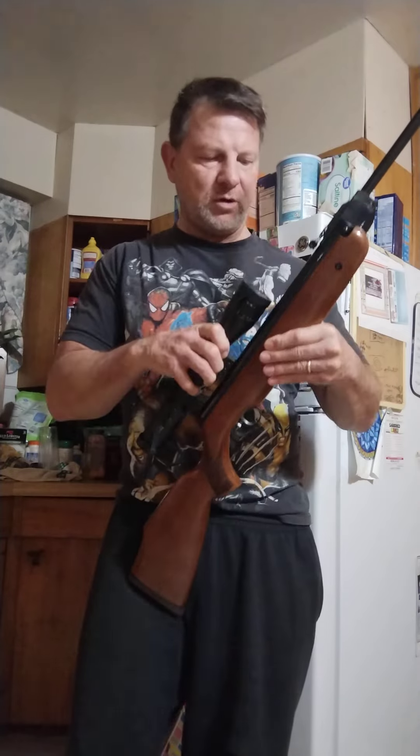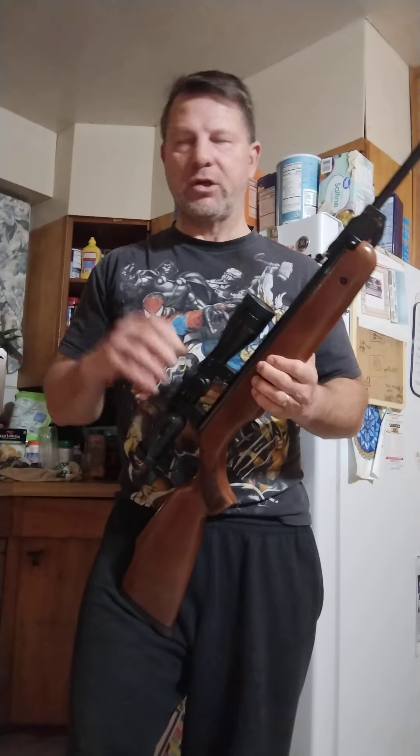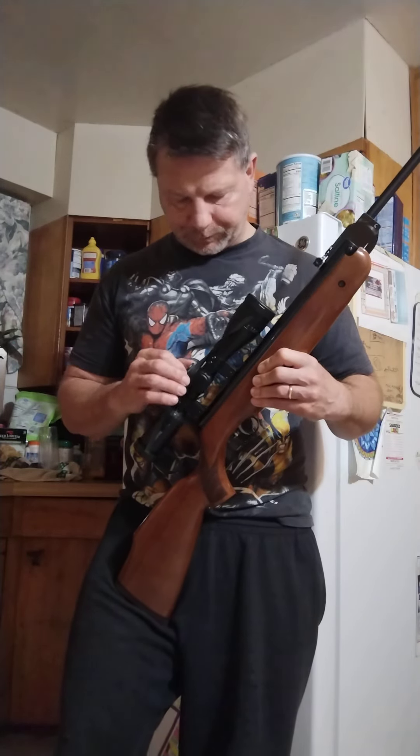There was some discussion in the comments I was going over this morning. A fellow, I think from Sweden, said there was some confusion because they were selling Beeman air rifles over in Sweden, and people thought the Beeman R9 and the Beeman R7 were in the same category — but they're not.